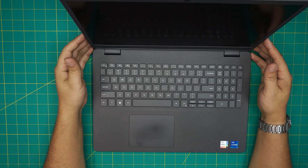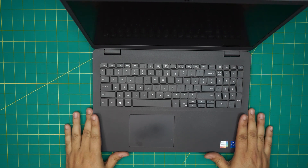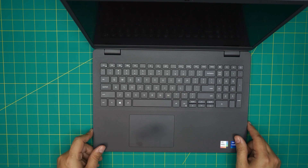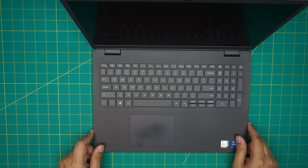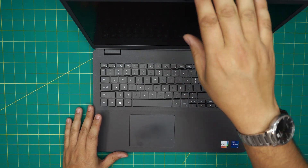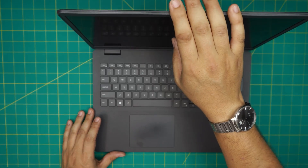Hello everyone, welcome back. In today's video we have a Dell laptop — this is the Dell Inspiron 3501, also known by the regulatory model number P90F. I'm going to go over how you can open it up and how you can replace or remove the battery. You can do this at home without reconfiguring the system or installing anything — just plug in and play.